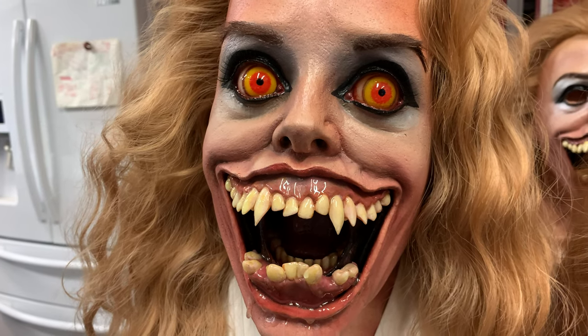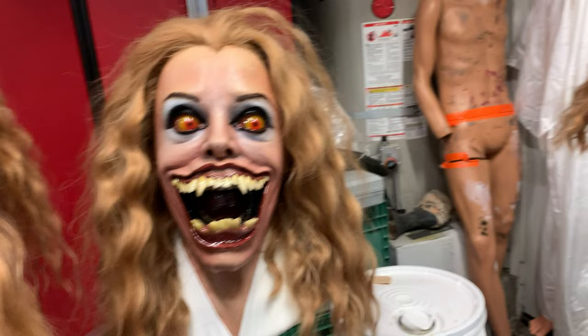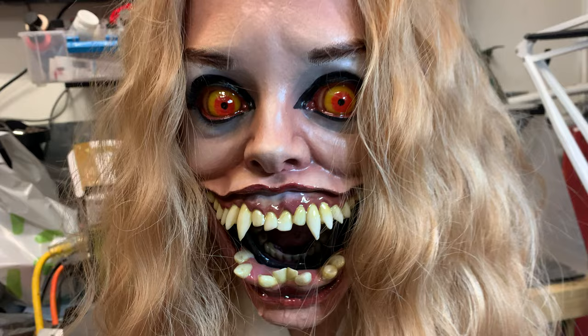Hey guys, how's everybody doing? I'm Matt and Neil coming to you from the garage. Working on some Amy's tonight — and not only working on some Amy's, but getting some Amy's done. We got five: we're talking 11 through 15 here, which is awesome. Super excited about that.